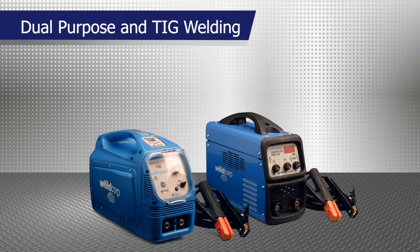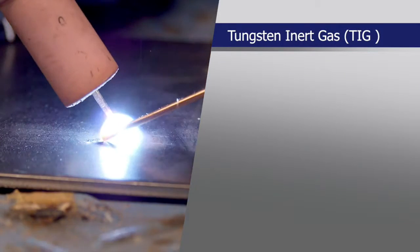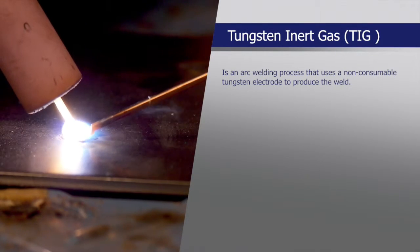WeldCorp's range of dual-purpose electronic inverter ArcStick TIG welders deliver cutting-edge design for superior welding results. Tungsten inert gas or TIG welding is an arc welding process that uses a non-consumable tungsten electrode to produce the weld.